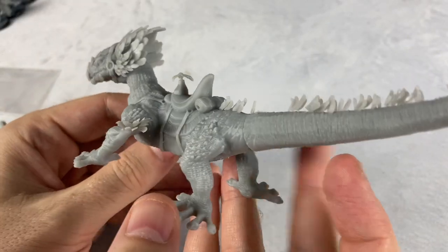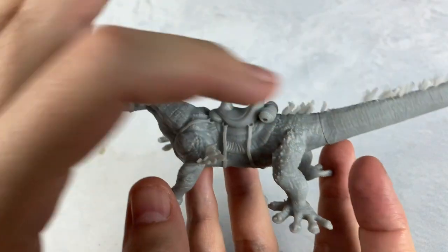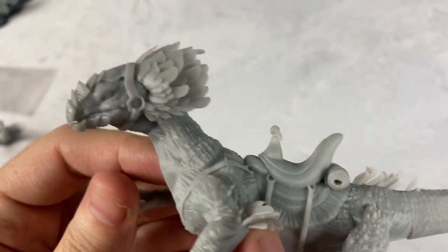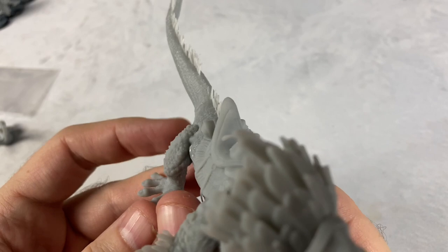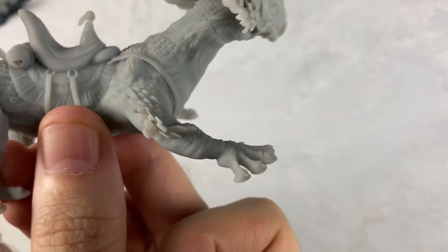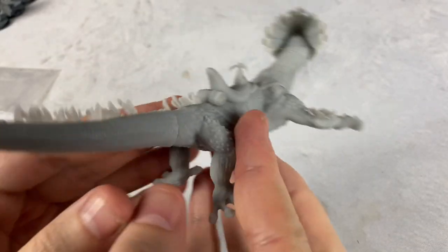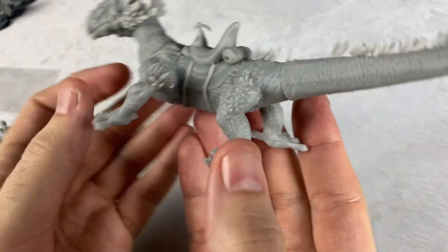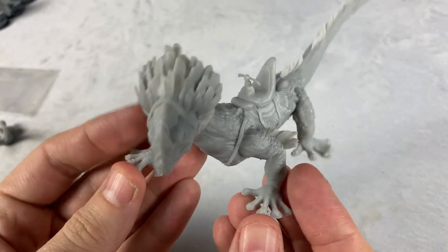We've got ourselves a varactyl here — this thing is magnificent. This one was actually in three different pieces: the head, the tail, and the body. It's so smooth. I would not have even known this was 3D printed, because most of the 3D printed stuff I tend to see isn't printed in as high a quality as this. Look at those feathers, man — they're beautiful. I want to swear a little bit at how beautiful this stuff is.